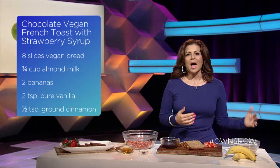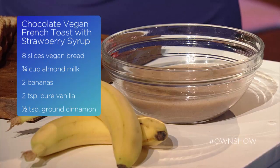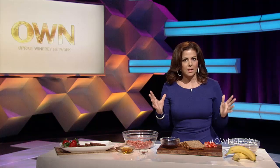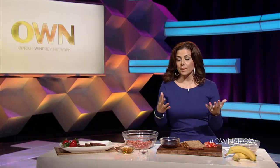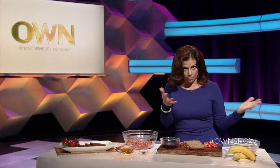I have almond milk, bananas, cinnamon, and agave for a little bit of sweetness. So you just cook it like you would cook any french toast — you dip it in the batter, you put it in the pan with a little bit of olive oil, maybe a vegetable-based margarine, or whatever you have.